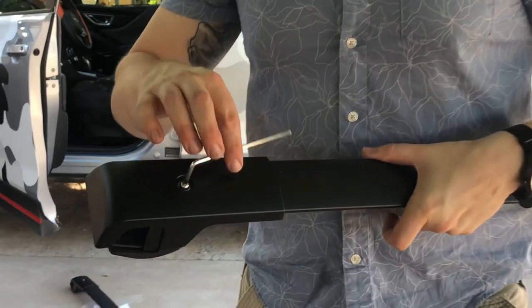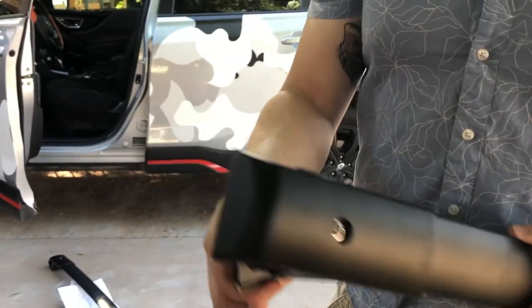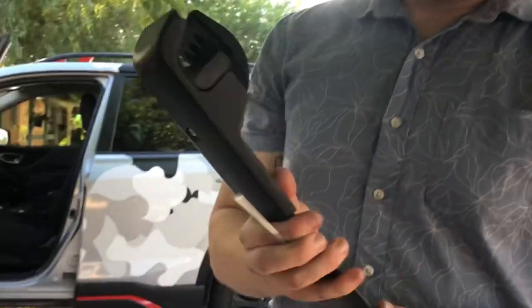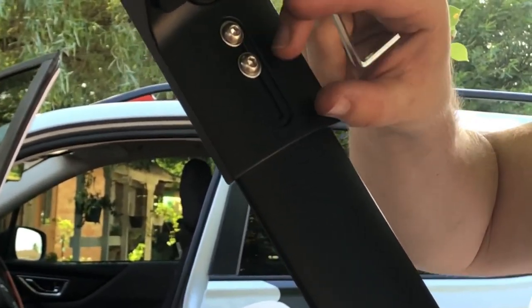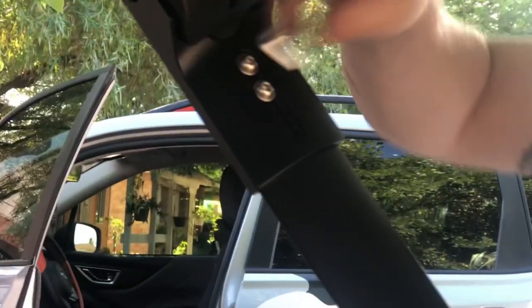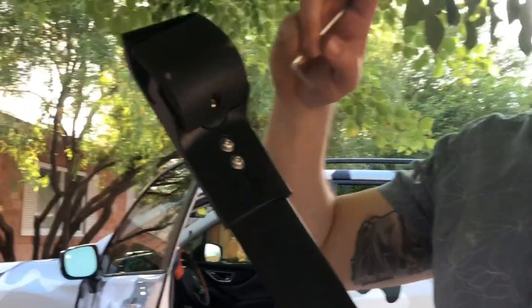Use the supplied Allen wrench to loosen this, and then this is going to swing out below so that you can get it on. There are some adjustments here, so if you need to make it wider or narrower, you just loosen these two and you can expand or retract it. Let me go ahead and get them up on the roof and I'll show you guys what it looks like.